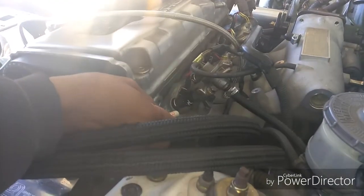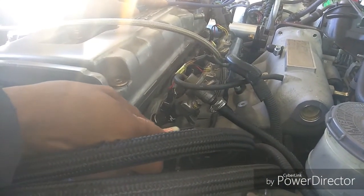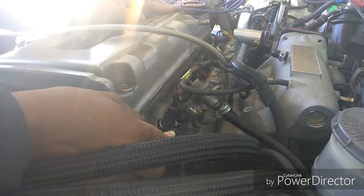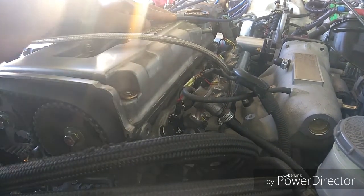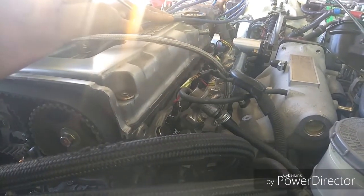I got some stock injectors — I was waiting on them to come in the mail. As I told you before, the car wouldn't start. I believe it was the tune that was on the ECU. It was too much for what I got now. It wasn't right. So in order to find out if it was the tune or not, I had a stock ECU I put in. But the stock ECU wouldn't run those turbo injectors.